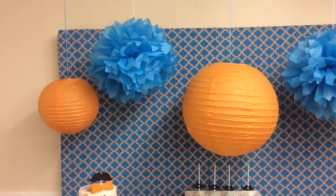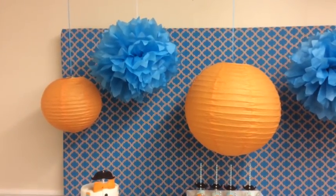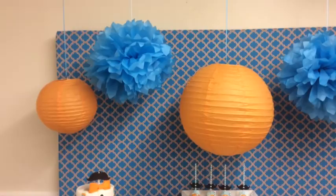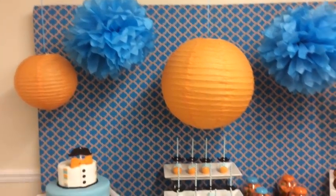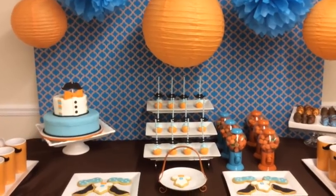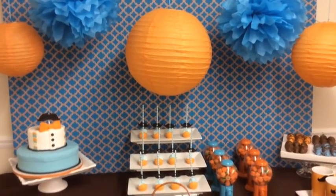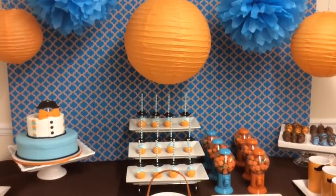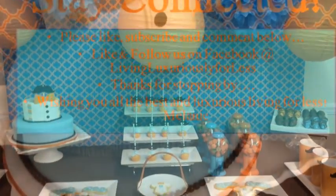I hope this tutorial helped you guys. If you want to see the entire baby shower, just stay tuned — I'm going to do a separate video showcasing the entire baby shower and an up-close look at the dessert table. I'll give you guys a little sneak peek. I hope you enjoyed this. If you have any other comments, please feel free to leave them in the comment box below. Until next time, it's Melanie with Living Luxuriously for Less. Bye-bye.